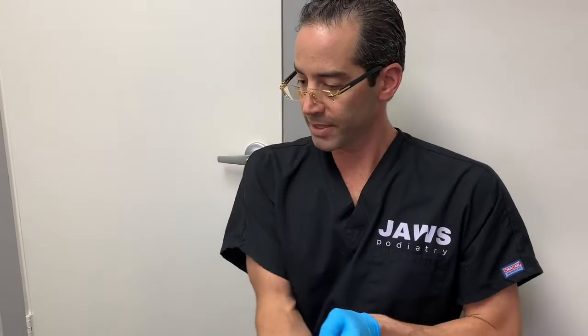Welcome, everyone, to another episode here at Jaws Podiatry. Hallux Limitus — a very uncomfortable condition. We've spoken about it in the past.